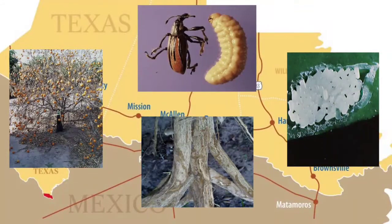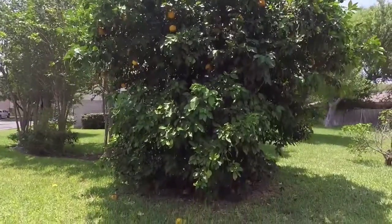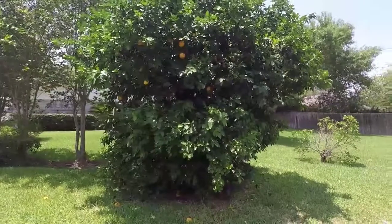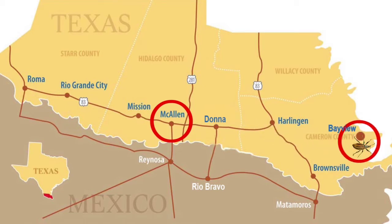Root weevils didn't pose a serious problem to citrus production in the lower Rio Grande Valley of Texas until the year 2000, when the area's first case of Diaprepes root weevil was documented in a dooryard citrus tree in McAllen. A quarantine area was enacted to confine this invasive pest and prevent its spread. But by 2008, the Diaprepes root weevil was documented 40 miles away in Bayview, Texas.